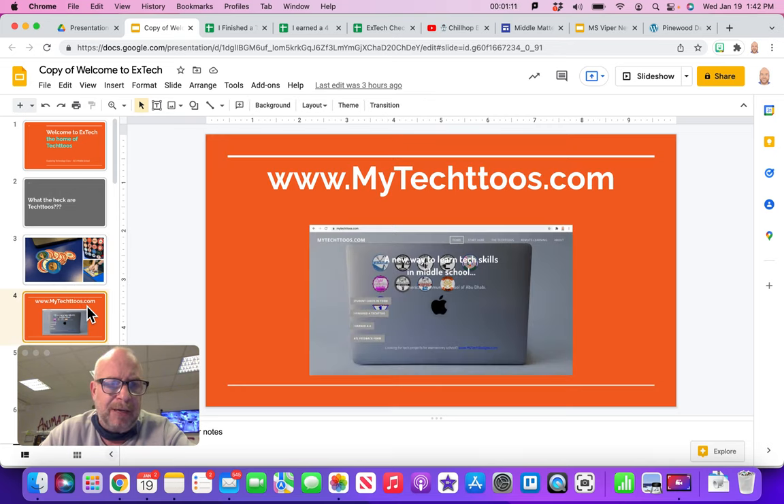You learn and do these projects from a website I made called MyTech2s.com — they're just little video tutorials. You follow along: say you're doing digital art and it says go pick this brush, then you go to the iPad and pick that brush, pick this color, draw the sun — you watch the video, pause it, and follow along. Once you get the skills, you create really cool things on your own, turn that in as a project. I grade it, give it back, and you earn the sticker.